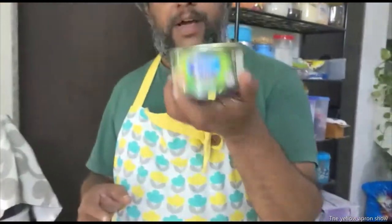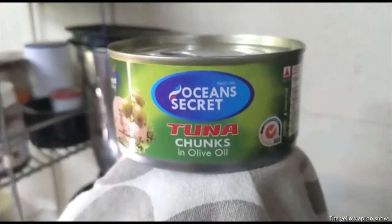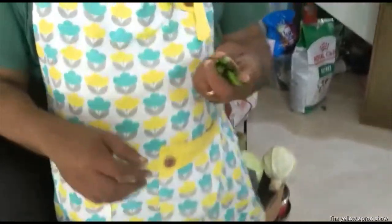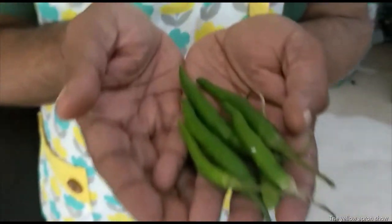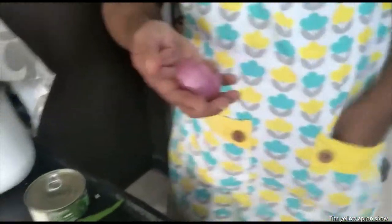Next, you need to make sure that you have a tuna tin. You need a couple of chillies. Some onions, if they are small.